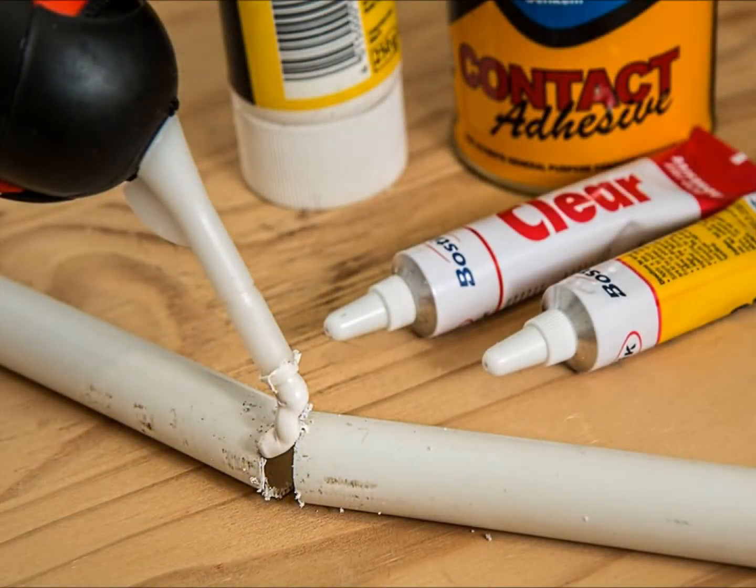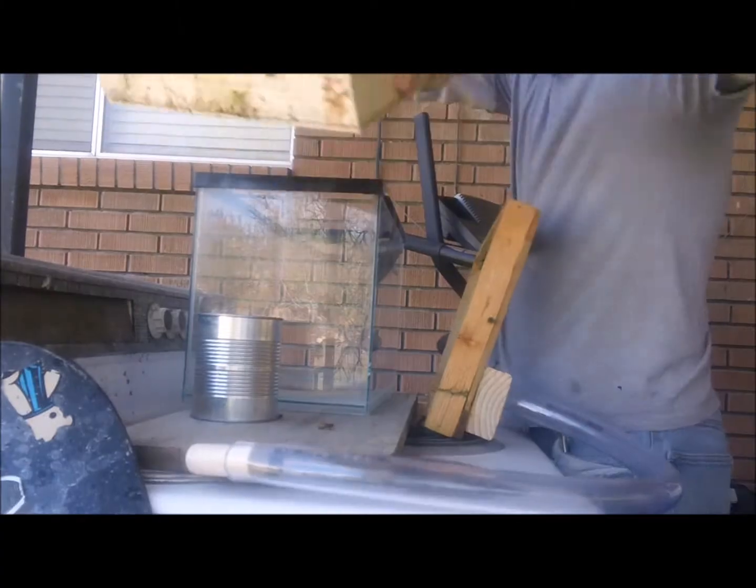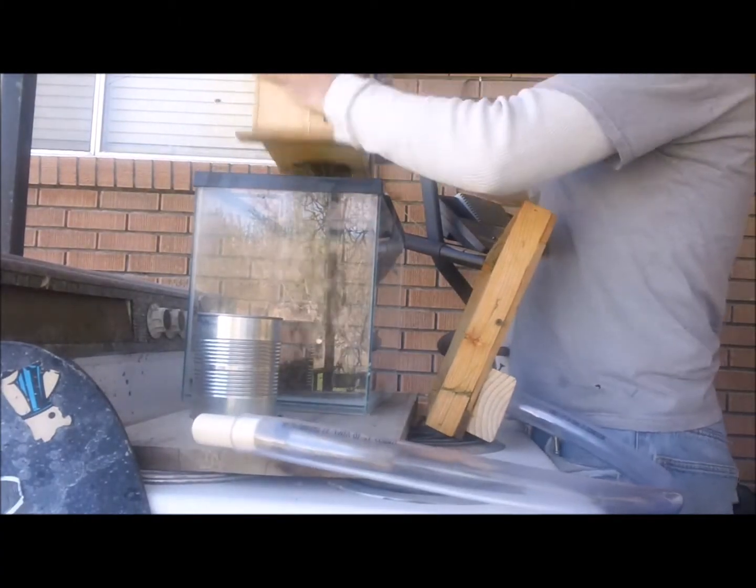I used Elmer's wood glue for any places that needed it. I have found in the past that certain adhesives like window sealant give off harmful fumes which could kill or weaken insects and their kin. That's pretty much all you need to get started — the bees will take care of the rest.